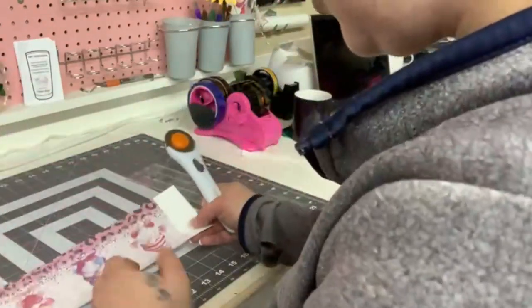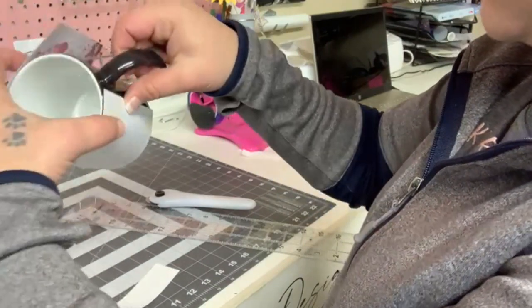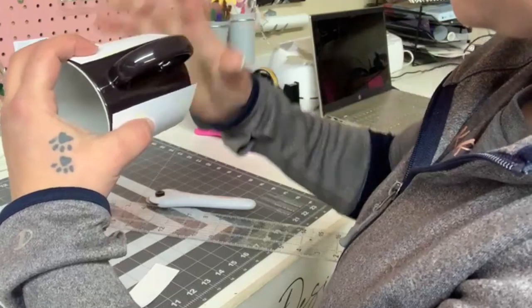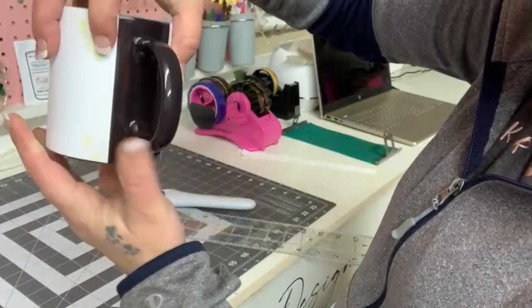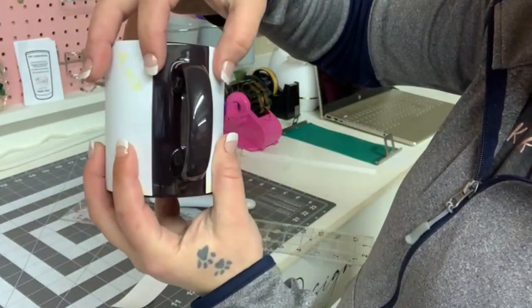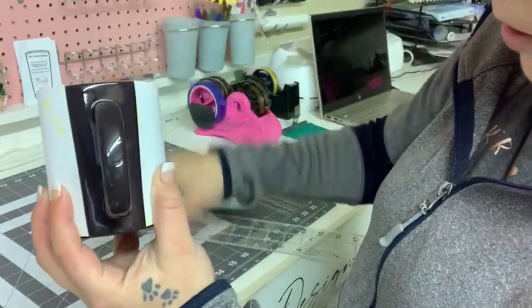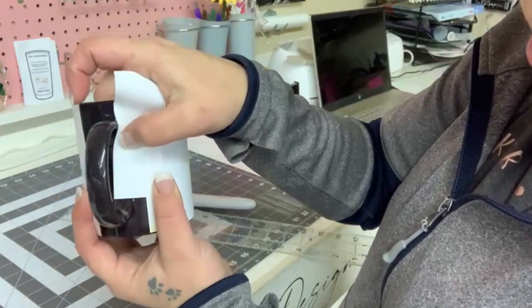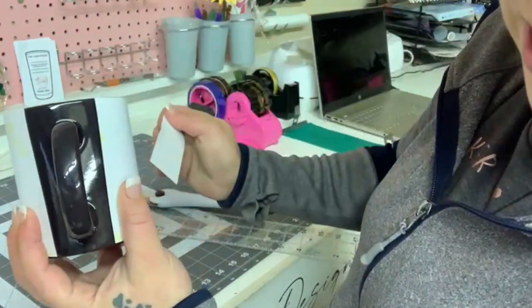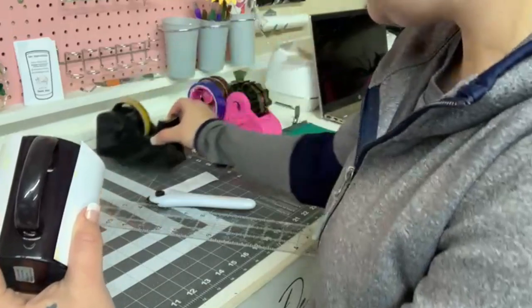I'm really excited to see how this turns out on the color changing mug — I've been wanting to try it for a while. I'm going to take my coffee cup and place it around here just to make sure it fits. I leave a little gap for the handle; you do want it to go from top to bottom. You don't want to get too close to the handles — if you do, the paper is going to end up bending over and it'll make a ghosting image right there. I learned that from experience.